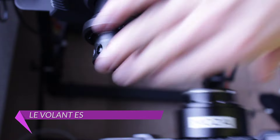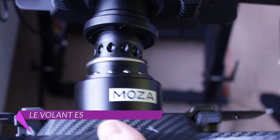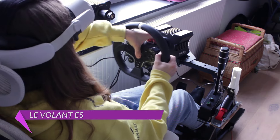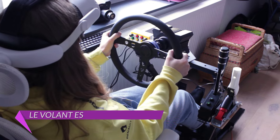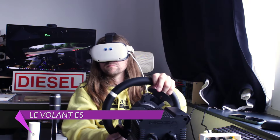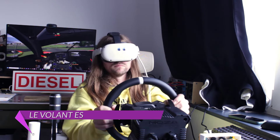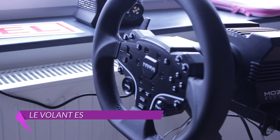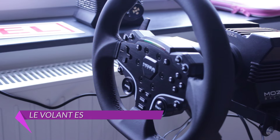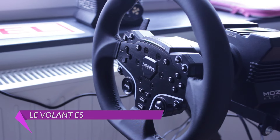Le truc super avec Moza, c'est son système d'attache et de changement à la volée, ce qu'on appelle le Quick Release. Celui-ci est basé sur la norme DR1 et est extrêmement efficace — changer de volant devient un geste quasiment orgasmique. Niveau sensation, le volant se prête bien à la conduite de monoplace ou de GT dû à son petit diamètre. Avec son arceau, il est exploitable en rallye, mais c'est nettement moins convaincant. Pour un volant d'entrée de gamme à environ 140€, le ES fait parfaitement le taf et propose une meilleure finition que pas mal de modèles grand public.